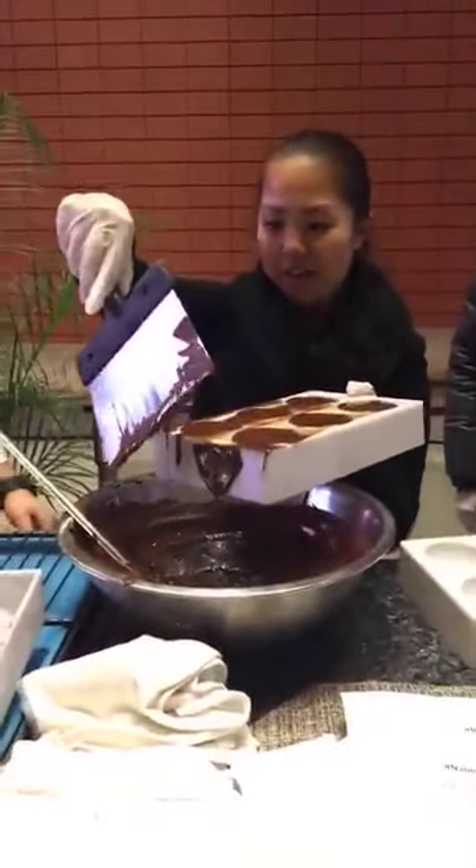Very sweet guy. I don't know, Yuka, I think that's pretty terrible. It's okay, it's okay — flip it upside down and then just tap it a little bit, so it's like the excess of the chocolate.